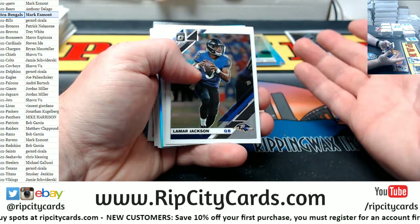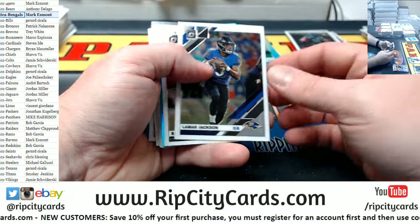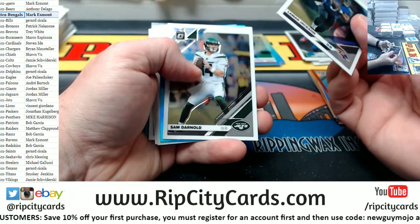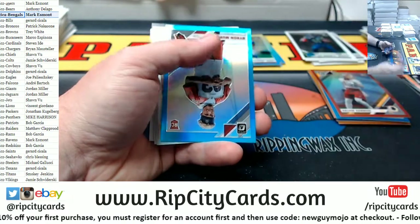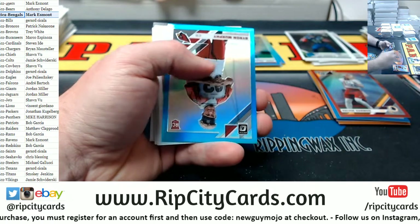I'm hearing that some cases have zero, some cases have four. Last year we were pulling like six to eight out of every case, so I guess they're at least a little bit harder to find sometimes.